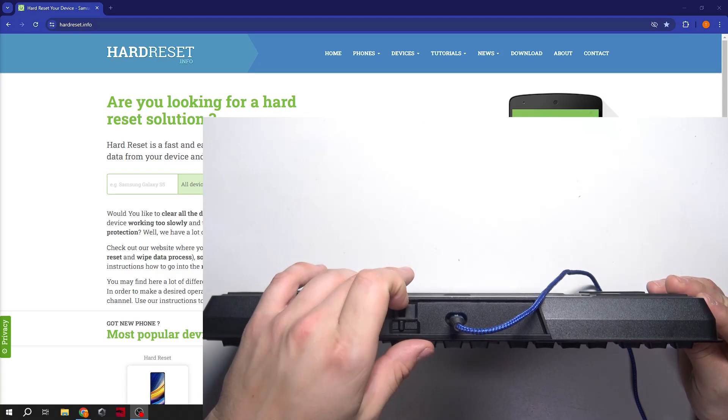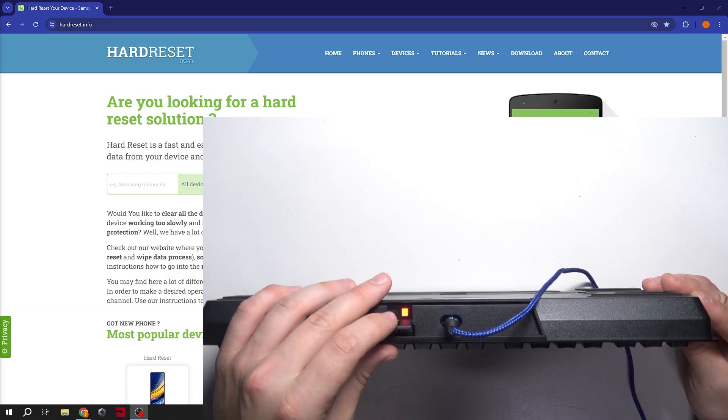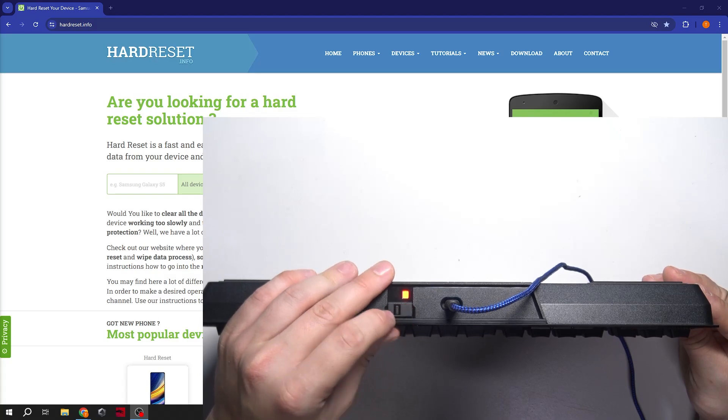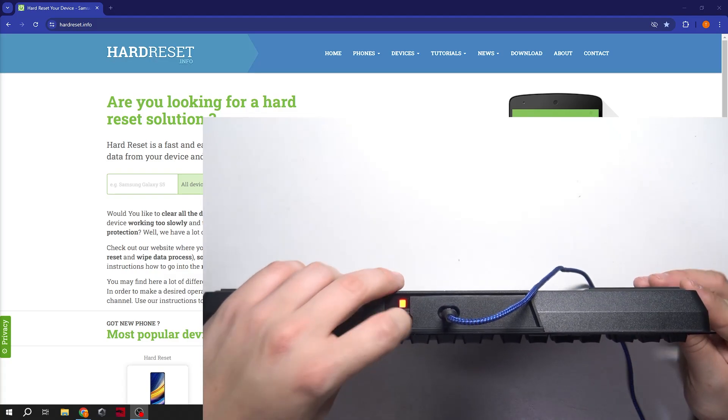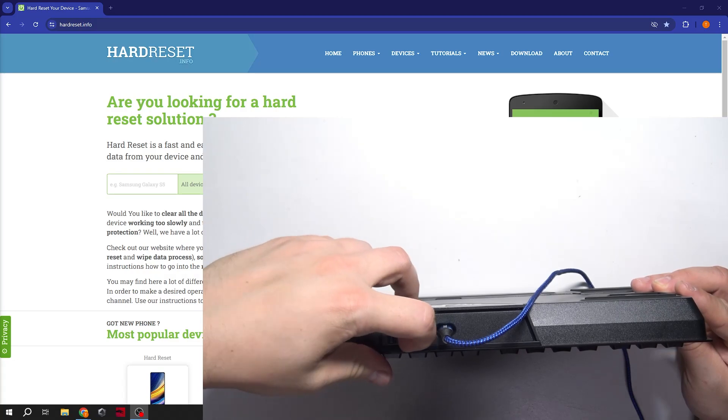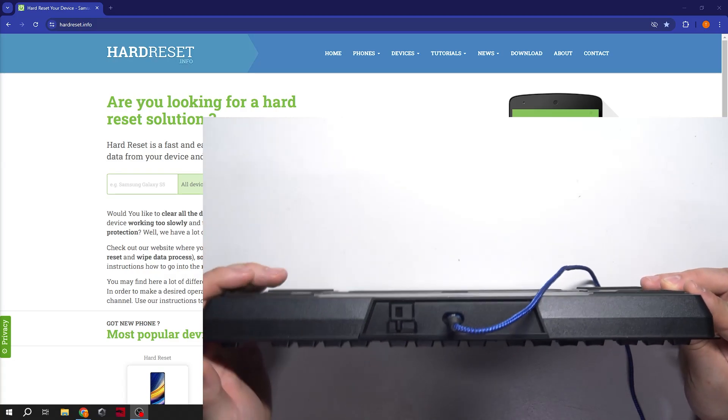To prevent tournament mode from switching off you can lock this cover. To disable tournament mode switch this button back.